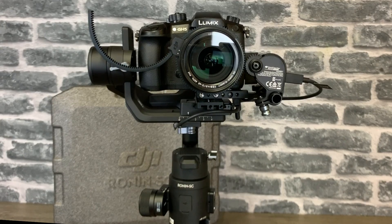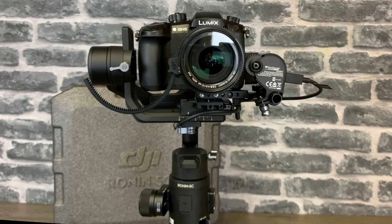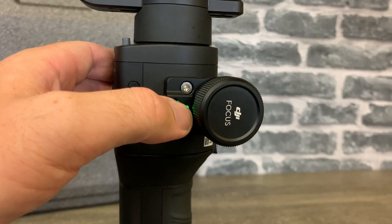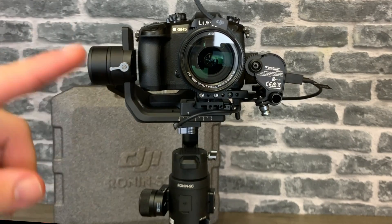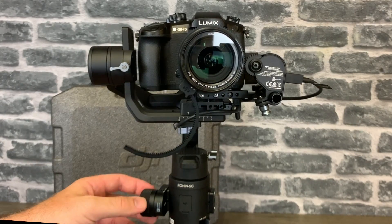I've now got the main focus set up and working. To adjust it I simply control the wheel and it adjusts the focus. The first thing you really want to do is set the endpoint limits, which sets both sides of the furthest point on your focus ring. To do this you double tap the button on the front of the focus wheel — one, two — and it will automatically set the endpoints of the focus via the focus motor. It rotates to one side and then spins all the way around to the other, setting the physical endpoints of the focus control.